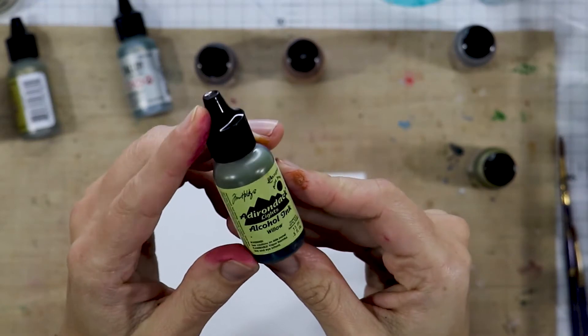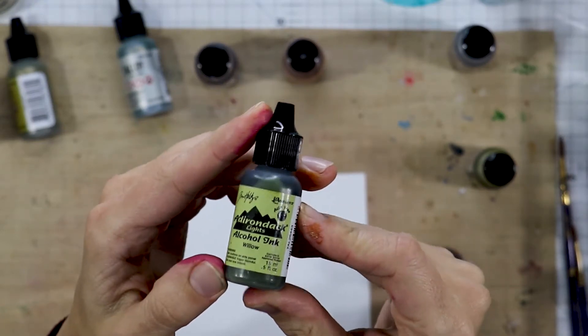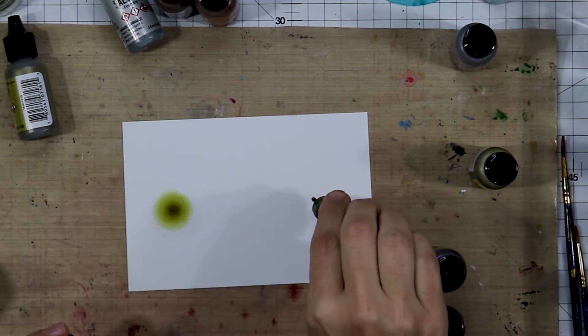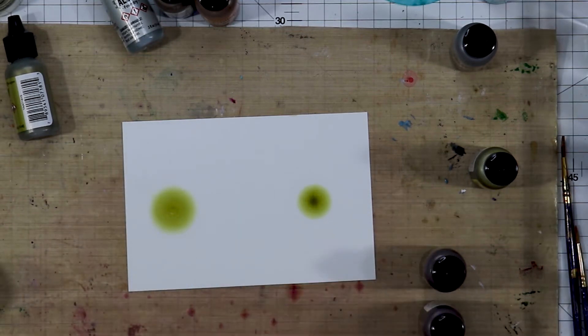To demonstrate the difference I am going to work with just one color ink — it's Willow. I'm working on Yupo paper. I'm putting a little bit of blending solution down, which is quite important; you need that for the inks to move well.